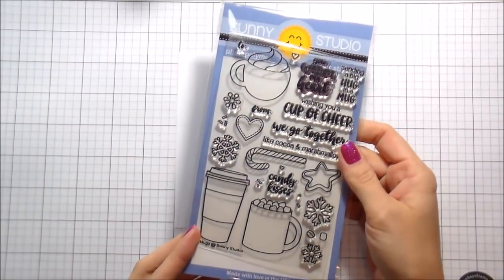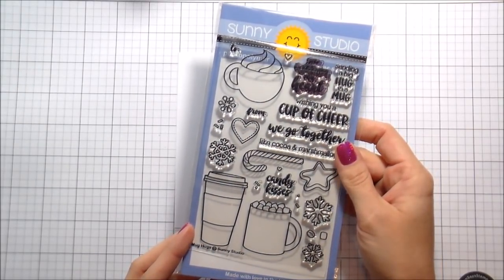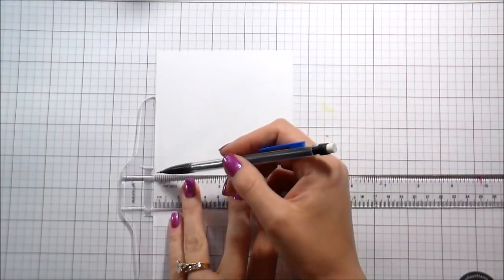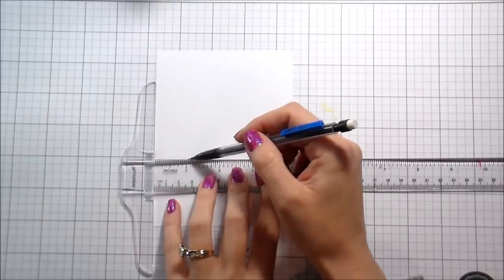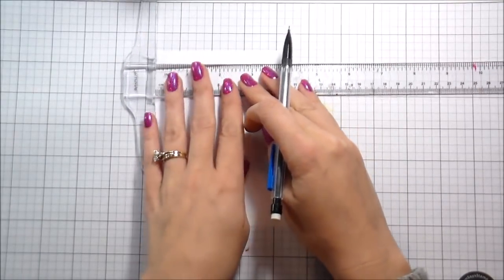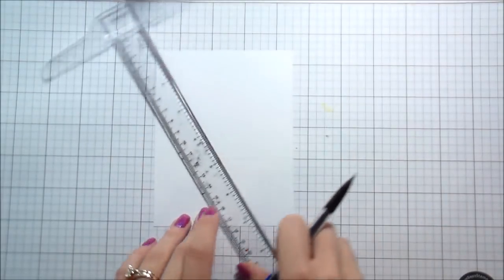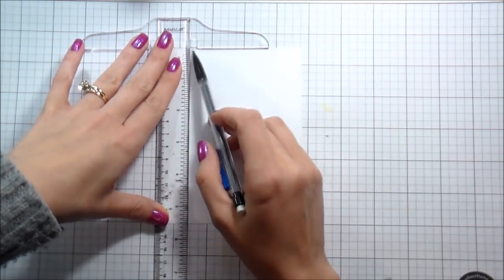Hi guys, it's Kelly and I'm back again with another video sponsored by Simon's a Stamp. Today we are going to be using this adorable set — I love all things mugs, I have so many mug sets. This one is Mug Hugs by Sunny Studios. I've actually done a card and a video with this before, I used it for my 'What Would Kelly Make' when we talked about doodling, so if you're watching on YouTube I will link that below, it's also linked on my blog.